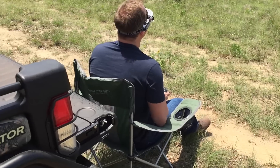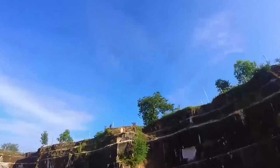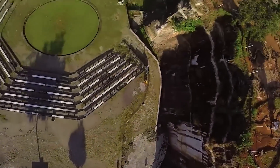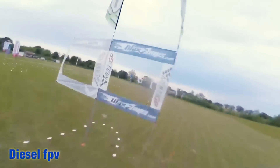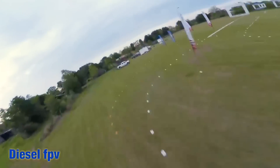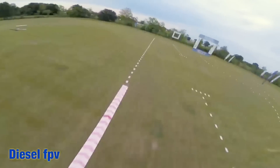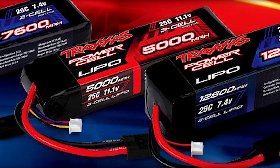Sometimes we use different capacities depending on the type of flying we are doing. When doing freestyle flights, a larger battery might be helpful for staying airborne longer and getting more footage. When racing, however, we prefer to use the smallest battery necessary to finish the race, keeping weight at a minimum. Experiment with different LiPo capacities to see what works best with your specific needs.